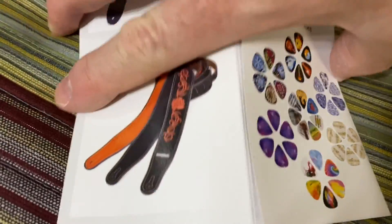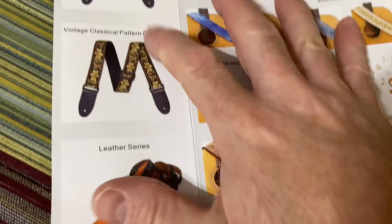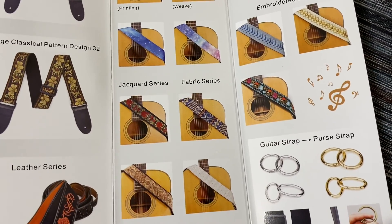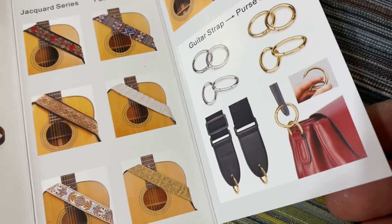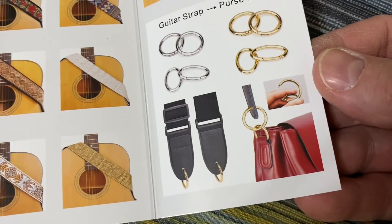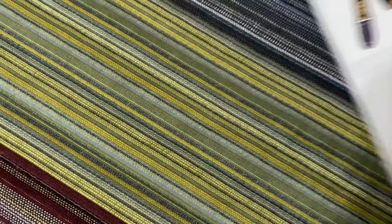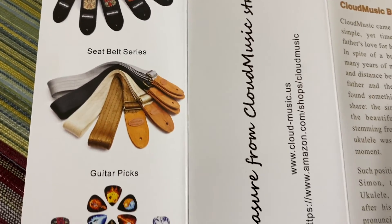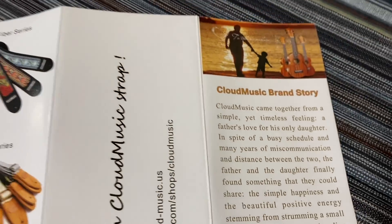It's a little pamphlet that shows some of their other guitar straps and whatnot. Oh, that's an interesting idea — using a guitar strap as a purse strap. They've got a pretty good variety. Very nice.